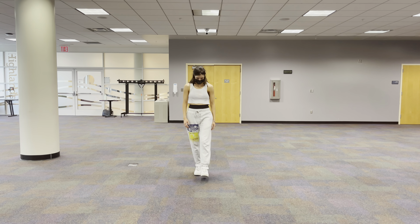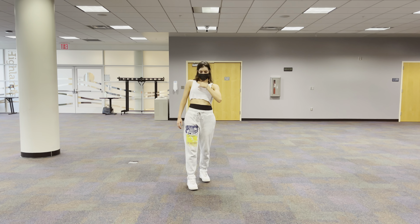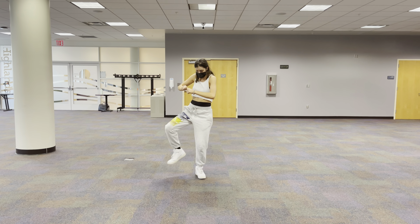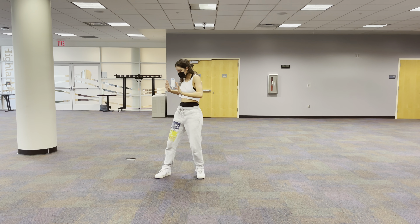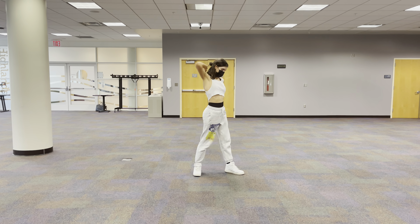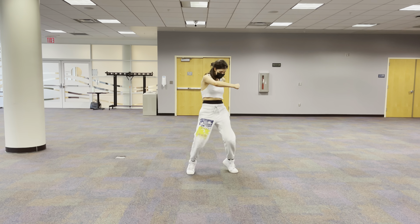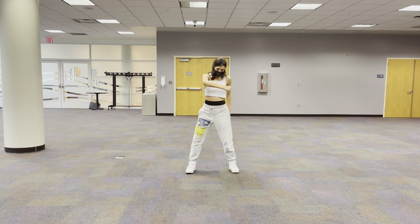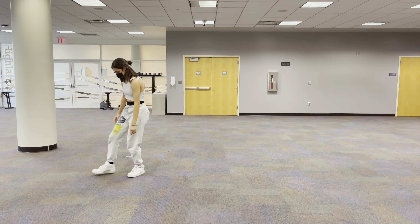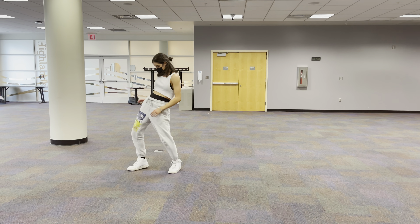So you go seven, eight, you hit back, you roll through, shoom, you hit, hop, you replace that foot — it goes around, this left arm goes around, and then you do a knee switch.